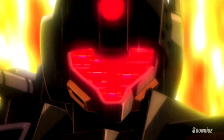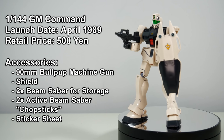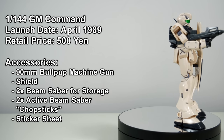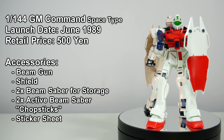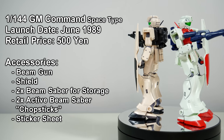And talking about perfection — as I said in the beginning, 0080 launched in 1989 and things were looking good for the Jim Sniper 2 on the model kit front. The second kit of the line was the Jim Command Ground Type, which already launched one month after the first episode of the OVA. Three months later it was the Space Type's turn to get a Gunpla, so surely it wouldn't be too long before the Jim Sniper 2 would get its very own.